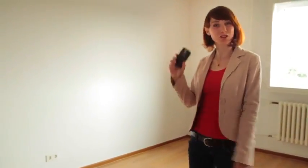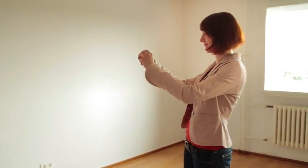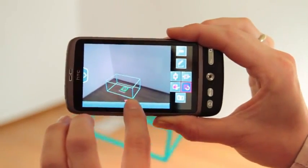And as soon as I'm home I can place all the objects that I measured in the room, just with my phone. Choose your objects, drag and drop, wherever you want them.